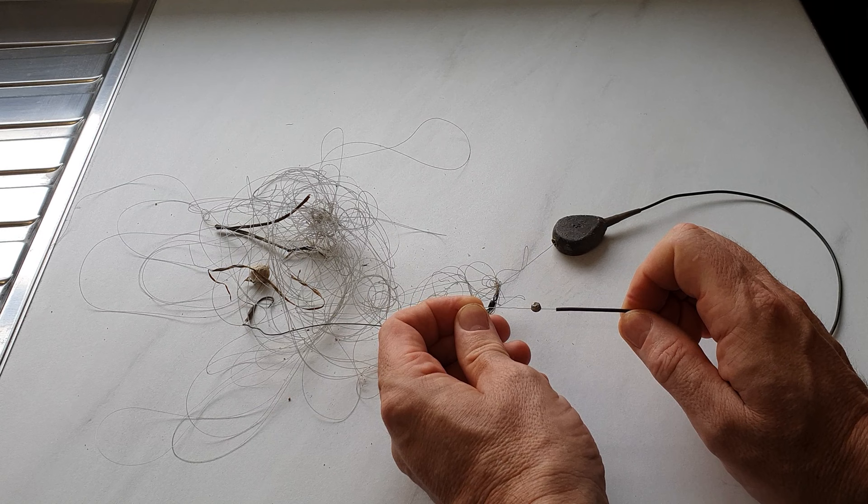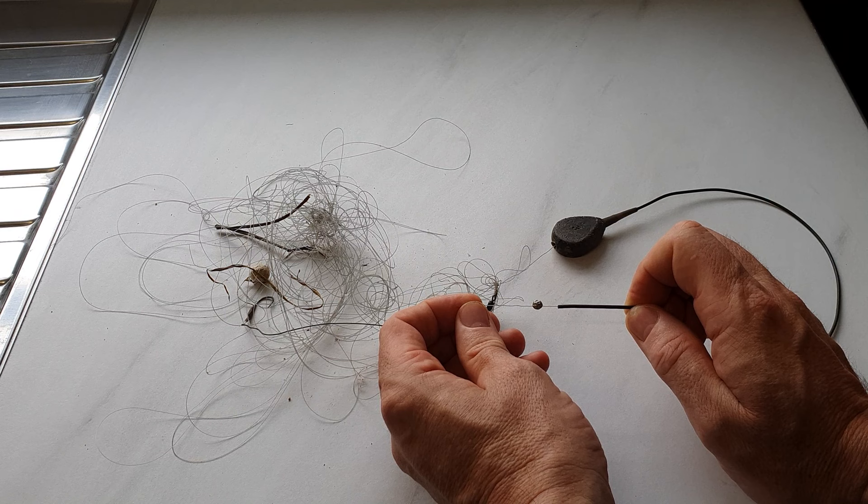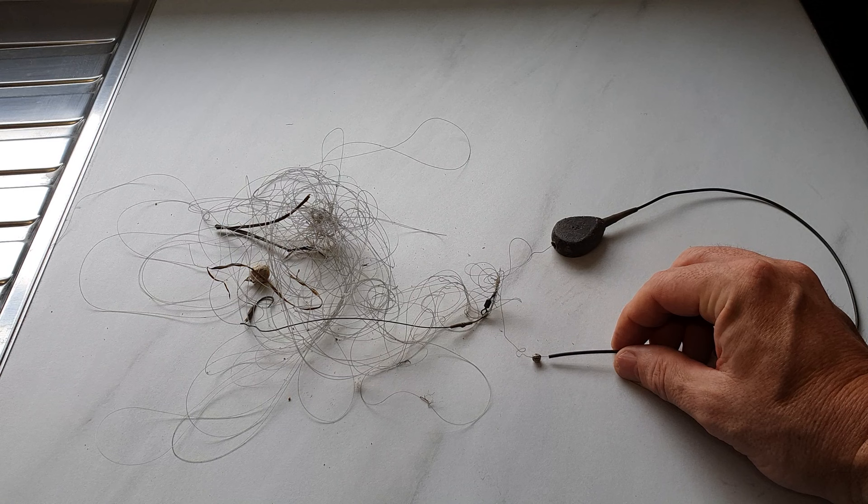So that's an example of a death rig. The fish that I accidentally hooked had a lucky escape — it went back none the worse for wear. That's a death rig and that's not what you should be using. If you want to know how to set up an inline lead properly, there's a video in the top right hand corner. Thanks for watching and I'll see you again soon.